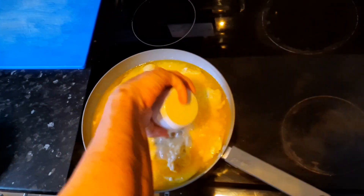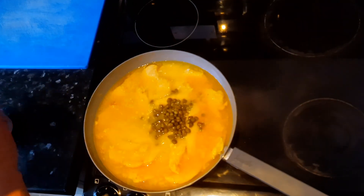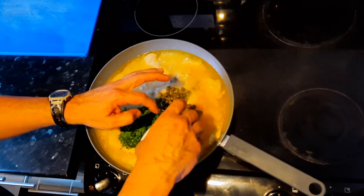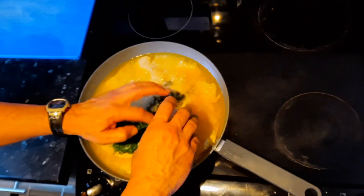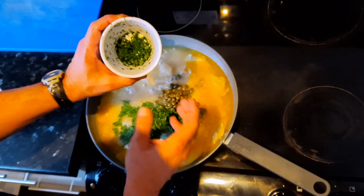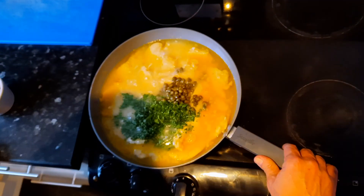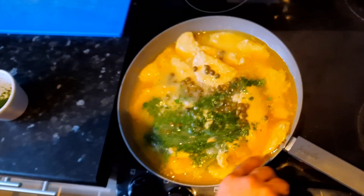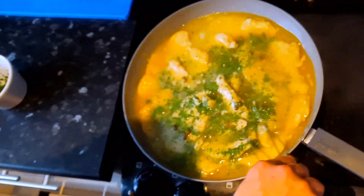Add the capers and the parsley. Save some of the parsley for decoration later. Stir and cook for 5 more minutes.